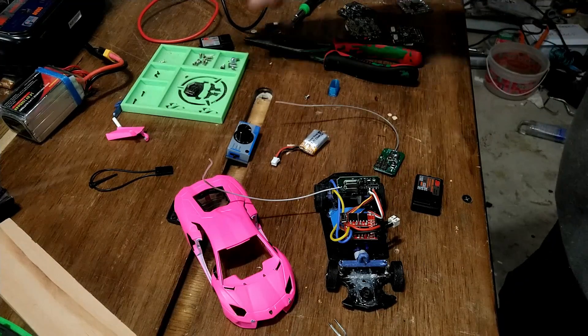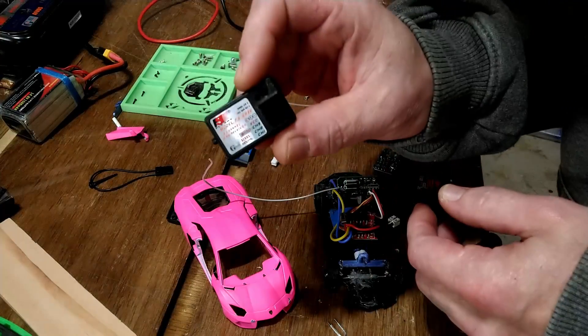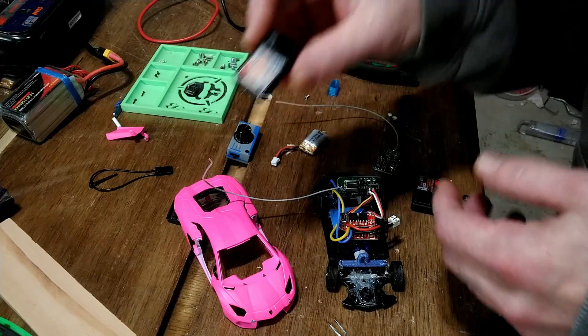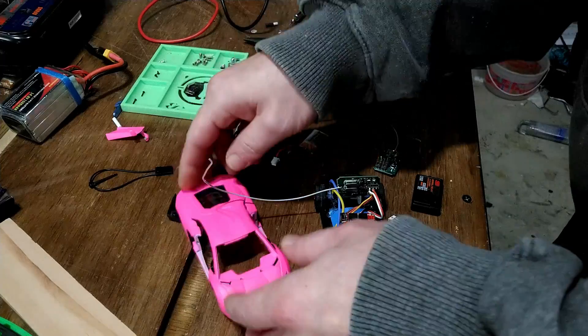This video is for anyone having trouble with one of the common FlySky receivers. This is a three-channel receiver — I bought them in a pack of two, they're about seven dollars each.